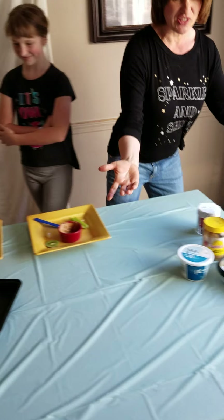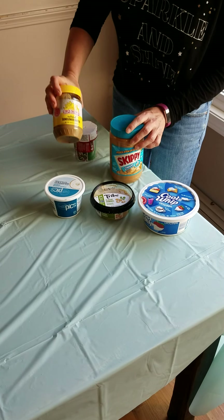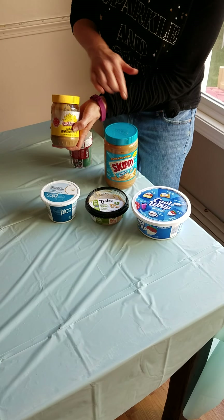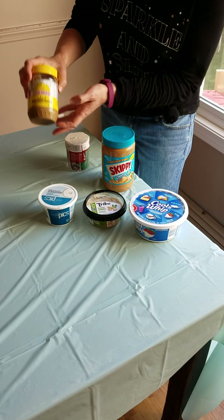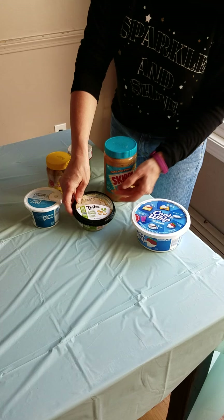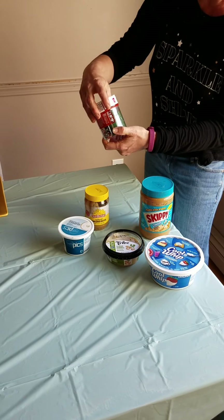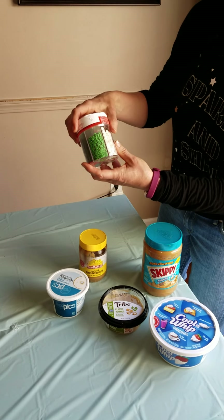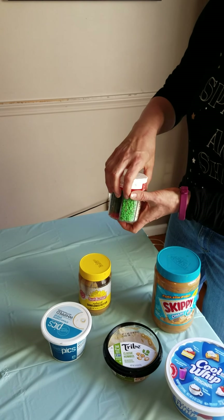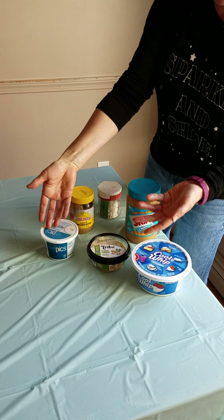To glue everything together, we have different choices: I have peanut butter, I also have a sunflower butter — if you're allergic to peanut butter, this might be a good option — and we have cream cheese, hummus, and cool whip. For the eyes, I found some sprinkles in our house — some green and white sprinkles that you can use to make eyes.